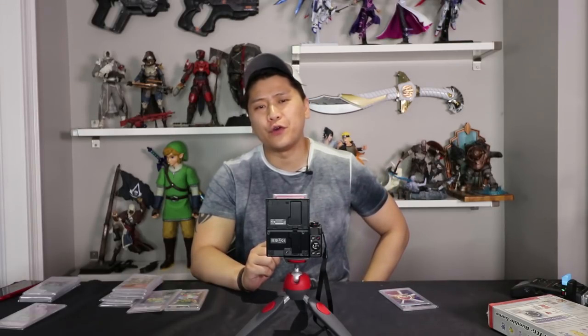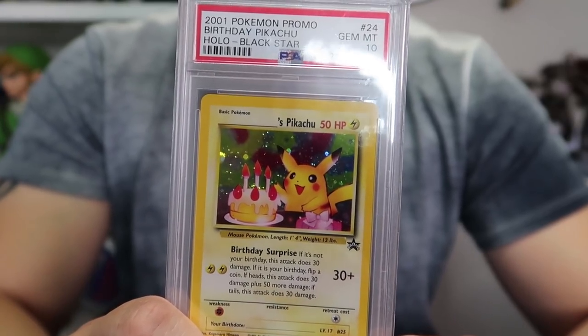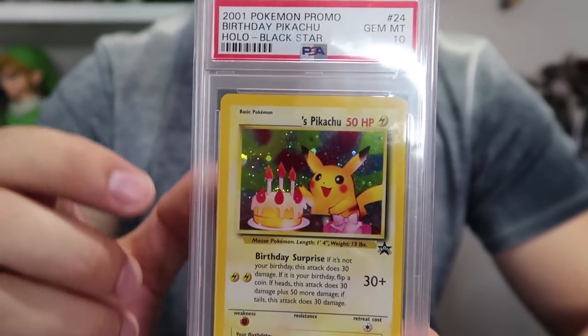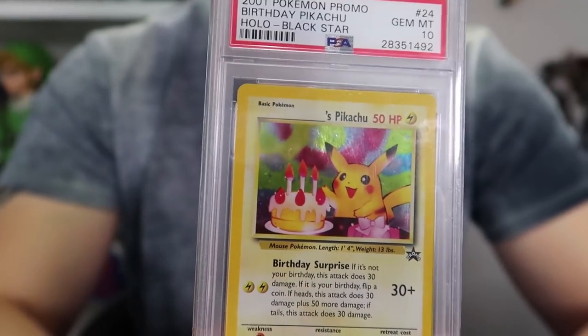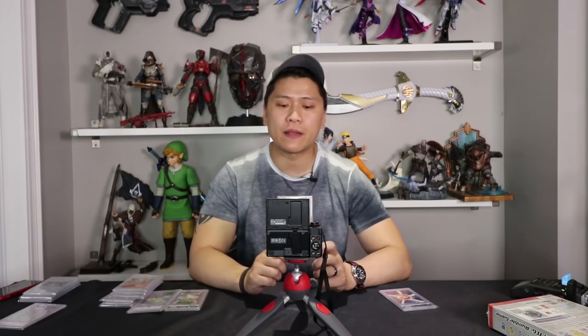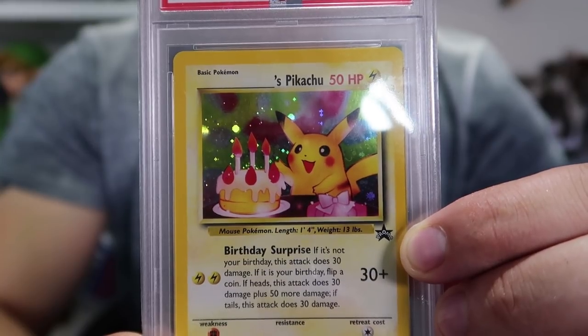I'm going to show you a combination of cards, both new and old, to keep things vintage and fresh at the same time. These first two cards are identical except one's in Japanese and one's in English. This is the Birthday Pikachu card - there's literally Pikachu sitting beside a birthday cake. There's a blank spot on the top left corner where you're supposed to fill in the person's name. Don't do that if you ever find one of these, because it would seriously devalue it. It is a Black Star promo, so all the early promo cards were labeled that because they have a little black star on the bottom right-hand corner of the image.